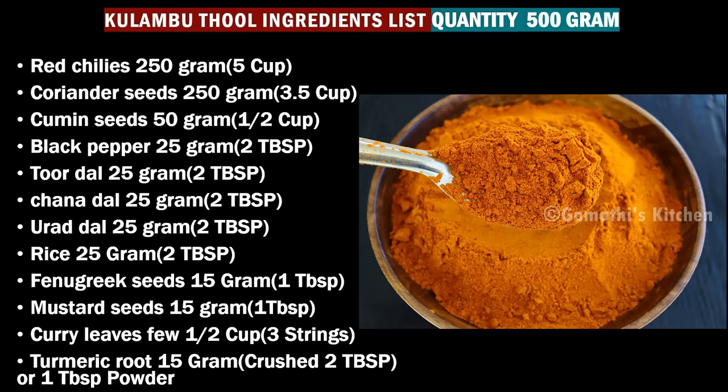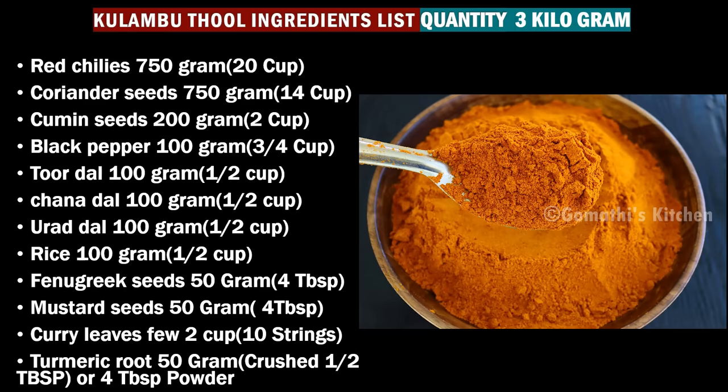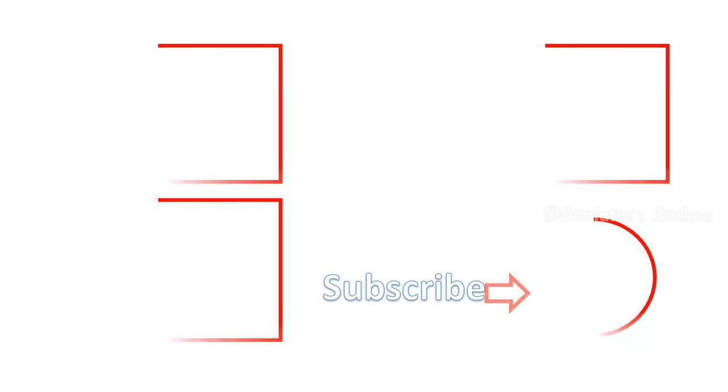Please comment on this video. If you like this video, please like this channel and subscribe to our channel. Thanks for watching.